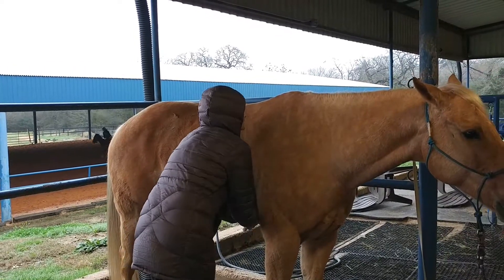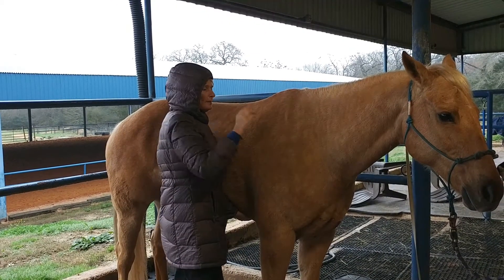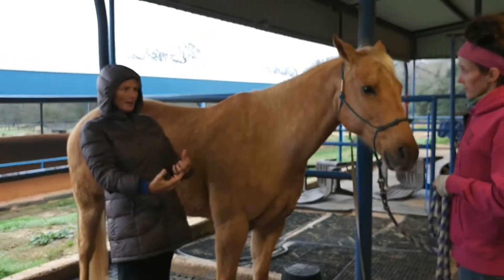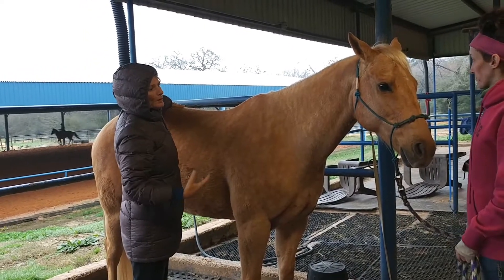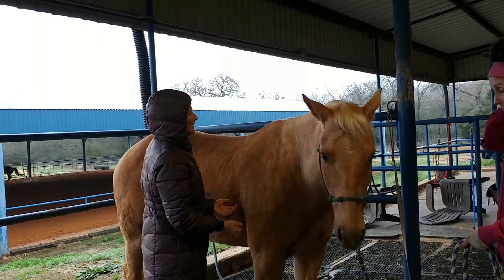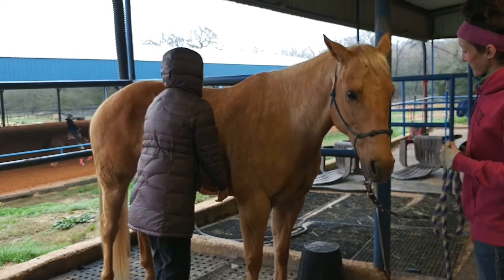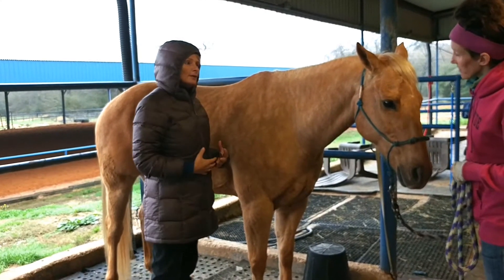Then you start working on getting the withers up. When you see horses that are downhill, your scapula should be here and your wither should be this much higher. You do not want to see scapula or wither — that's going to give you a heavy-on-the-forehand horse. And then we're using the bit and our seat to try and bring it back. We put this on the scapula. This is also what we do if your horse is colicking, because it moves things around in the large and small intestine.